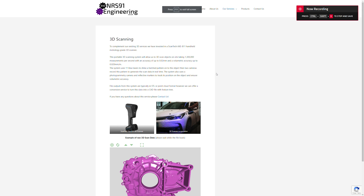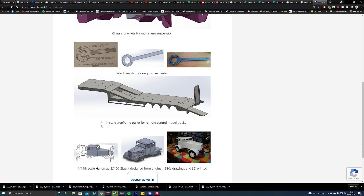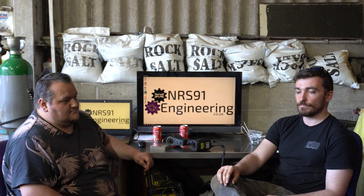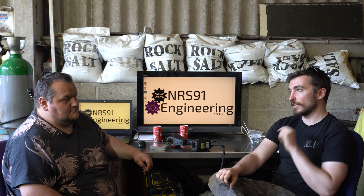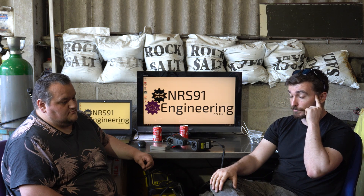As part of Nick's engineering business, nrs91engineering.co.uk - go check it out. There are examples of 3D scanning, CAD work, and 3D printing drone projects on there. This is the tool we're going to use to 3D scan the entirety of the chassis. The idea is that we'll be able to custom make repair panels and sections based on the CAD we get from this, so instead of physically measuring each panel and cutting it manually, we can scan it, make it into a CAD model, and send files to people with CNC cutting capabilities to get repair panels made that will fit straight on.